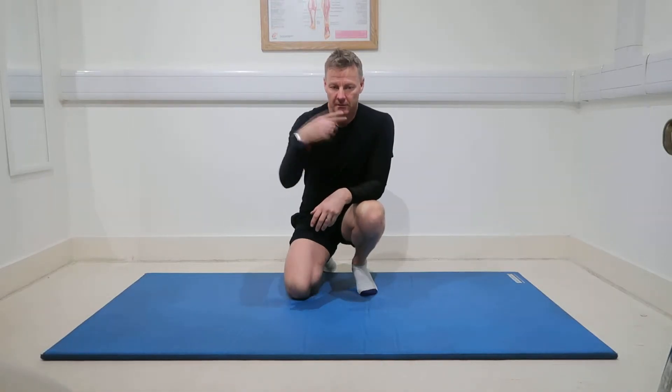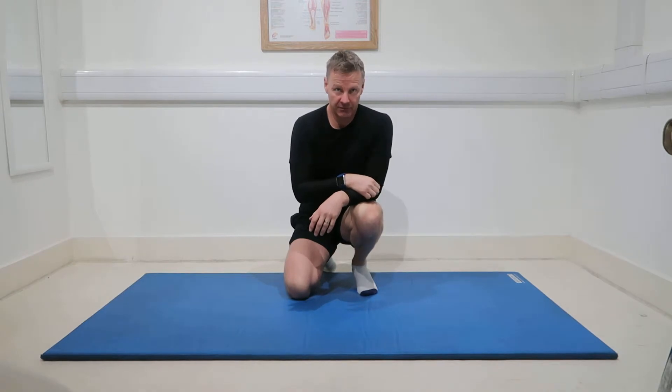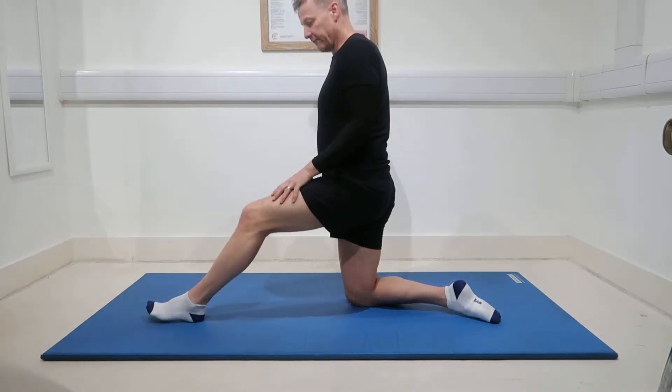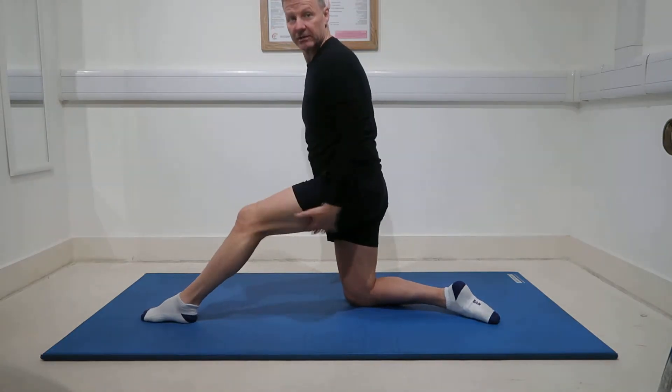Let's show you a kneeling hamstring stretch. You can also develop it into a hip flexor stretch too. Here I'll show you from the side. Just take our foot out in front of us — this is the stretching leg.